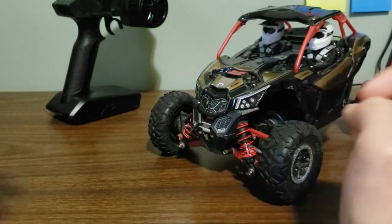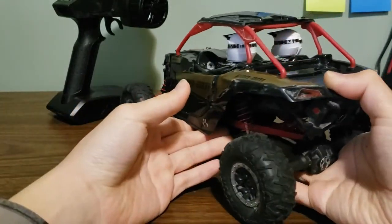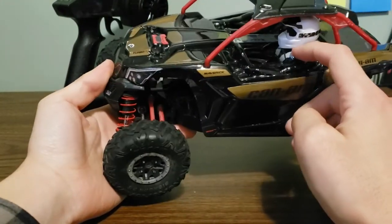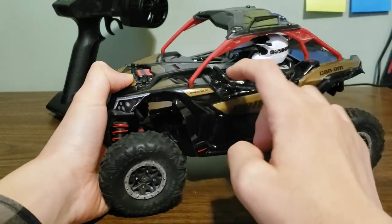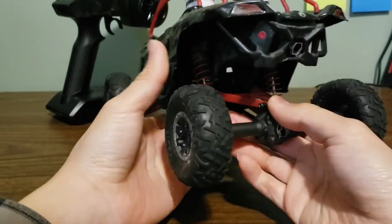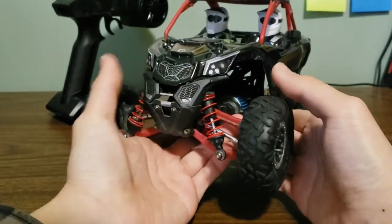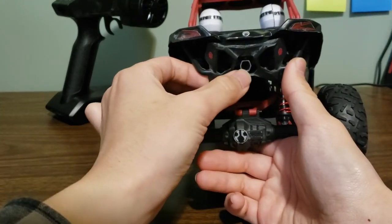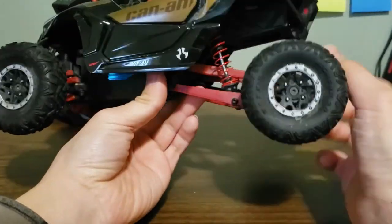The charger has a light on it, which is a lot nicer than the ones in the ECX 1/18th scale vehicles. Looking at the body, it is pretty nicely detailed though most of the details are stickers — taillights, headlights, interior details, and all the gold bits are stickers. The body itself is just black with a lexan piece on top. The front bumper is unique for the Can-Am version with a molded piece, and the rear bumper has been replaced with a piece featuring a molded exhaust pipe and roll bar area.